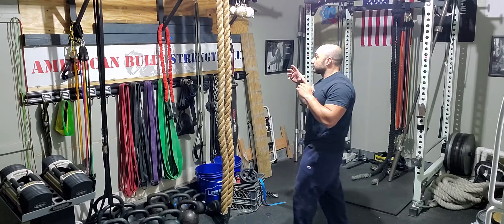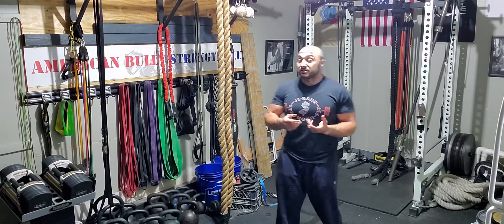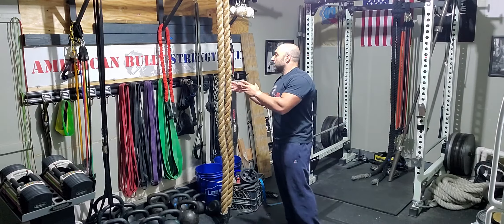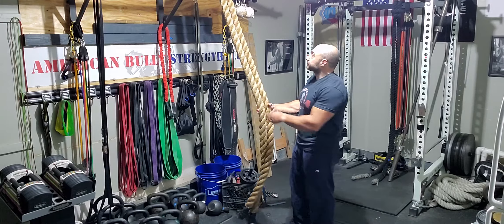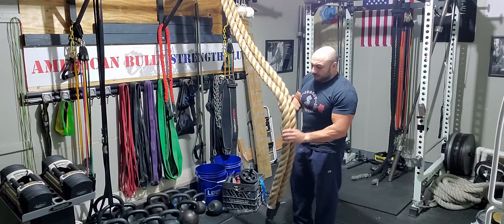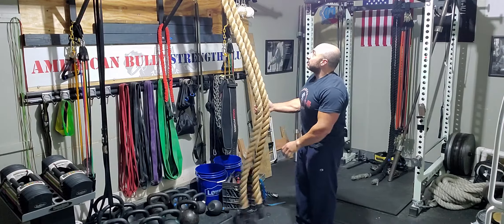What you're going to need is a rope. You can use a battling rope and just loop it around a pull-up bar so it doesn't slip off. Or you can get, pretty inexpensively, a 15-foot or 20-foot rope. This is a 15-foot, 2-inch rope looped around a pull-up bar. You want to make sure both ends are equal length.